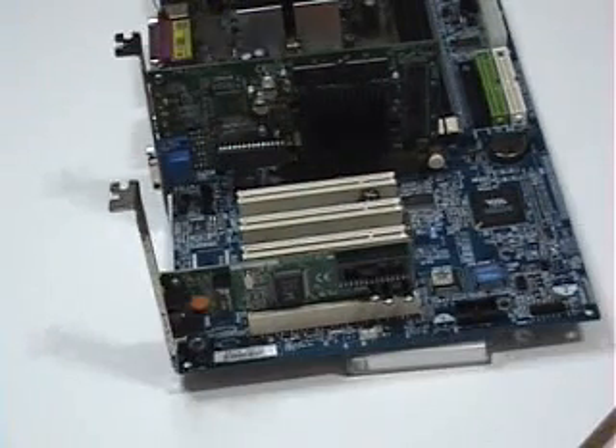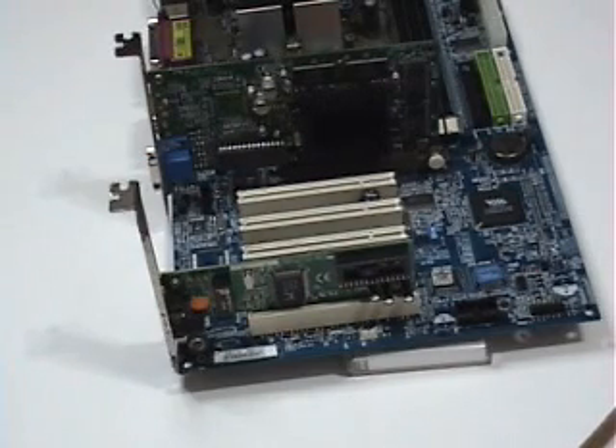Okay, so that about wraps that up for today. I just wanted to show you the motherboard with the LAN card installed in it one more time. I want to thank you for visiting. My next video will probably be the video card — I'm going to show you the difference between a PCI Express, a PCI, and an AGP video card. But that will be in my next video; I should have that up in the next couple of days. Thank you again for visiting, and have a good day.